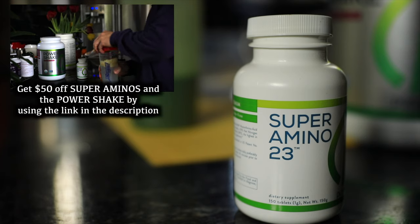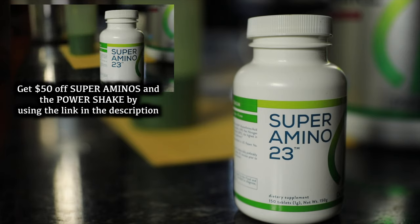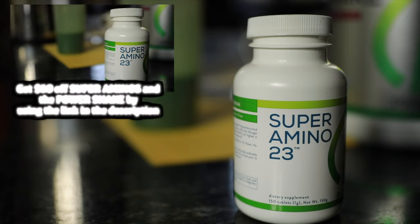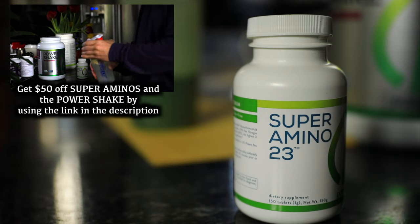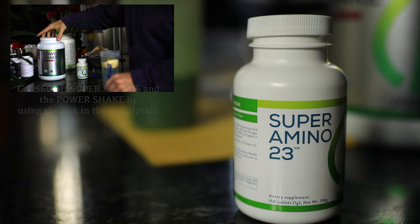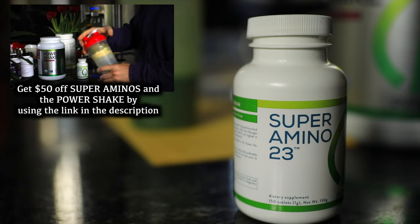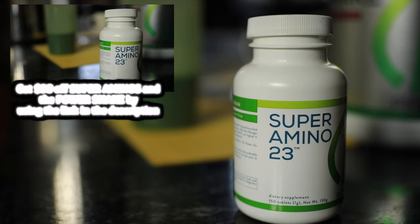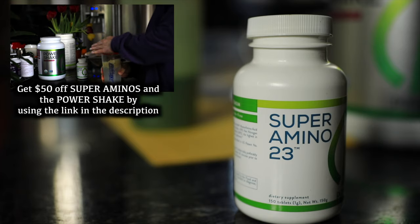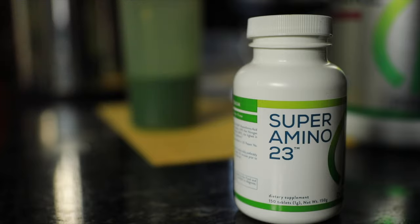Hey Malton, so I've had these super aminos for about two weeks now and it's pretty incredible what's going on. I take about two to three every three to four hours, kind of following what Vince Garanda did back in the 60s, and I just feel like I'm always recovering and I can push harder at the gym. With the $50 discount, this is a no-brainer, so I highly recommend that you try them and let me know what you think.